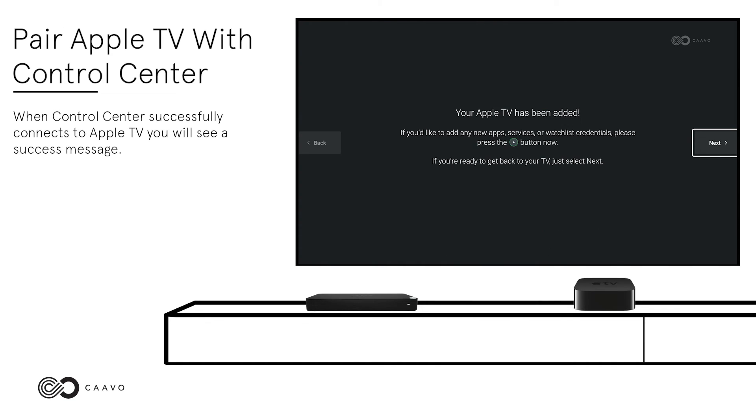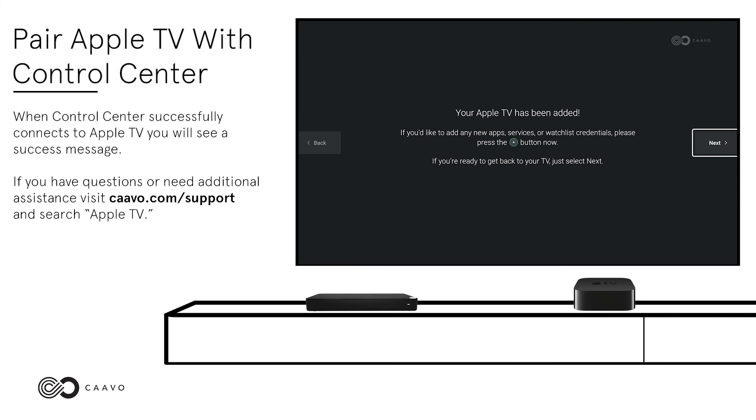When Control Center successfully connects to Apple TV, you will see a success message. If you have questions or need additional assistance, visit Kavo.com/support and search Apple TV.